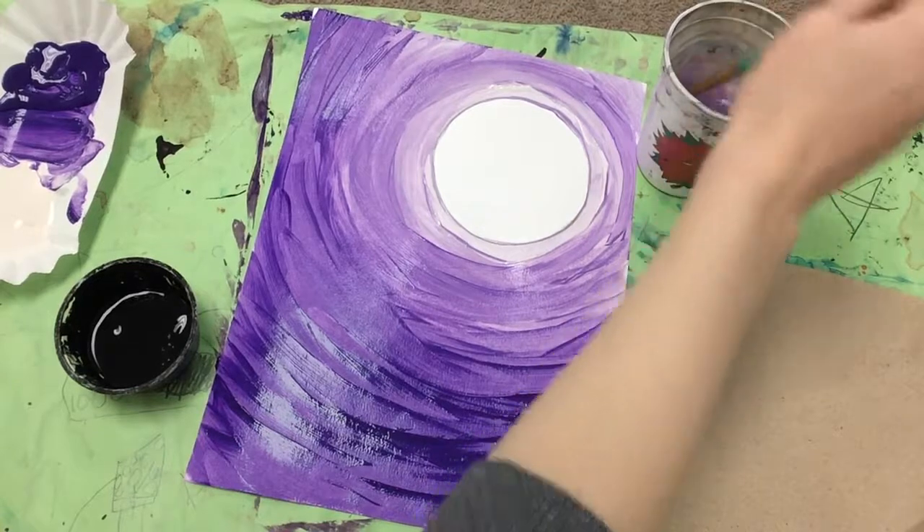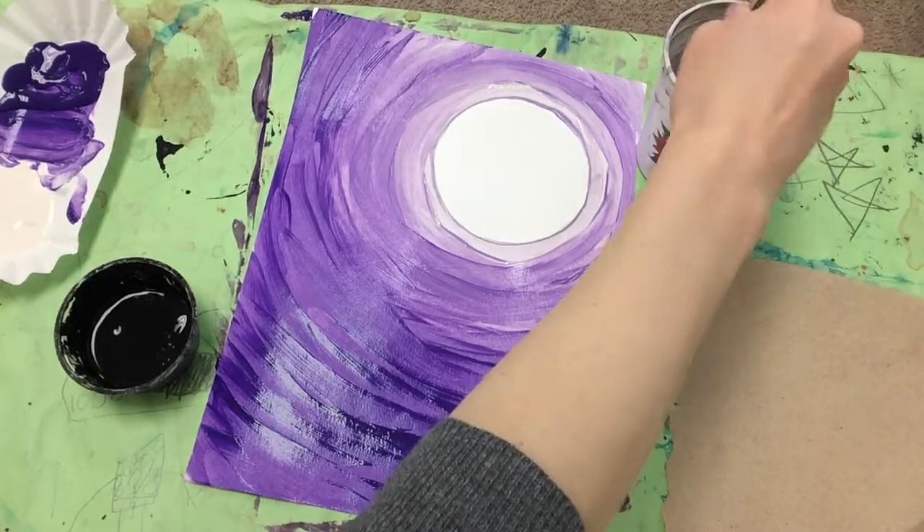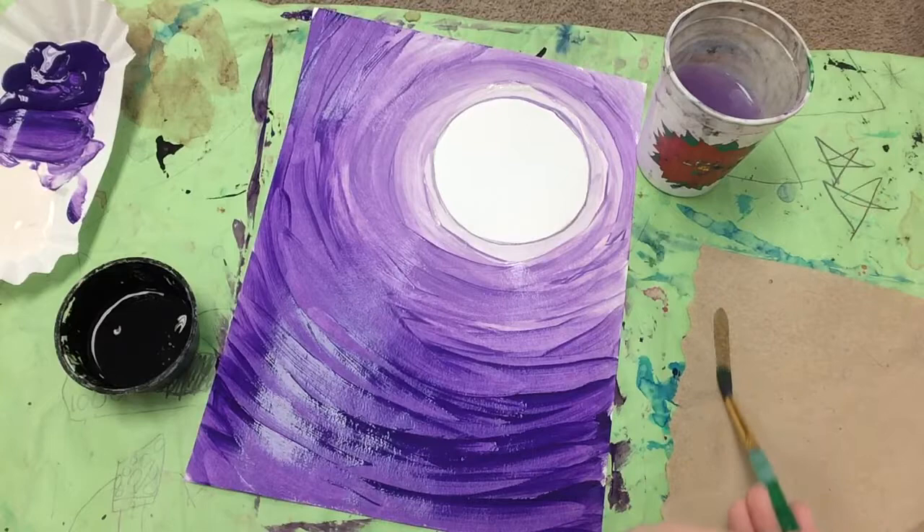Once your background is done, you can rinse off your paintbrush and dry it off as best you can, and come get black paint.